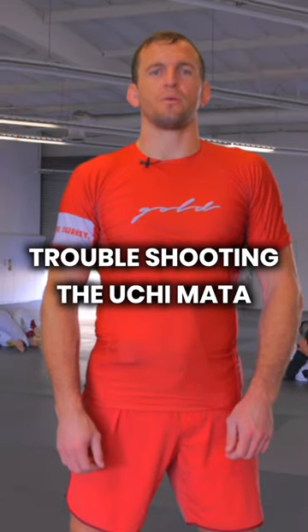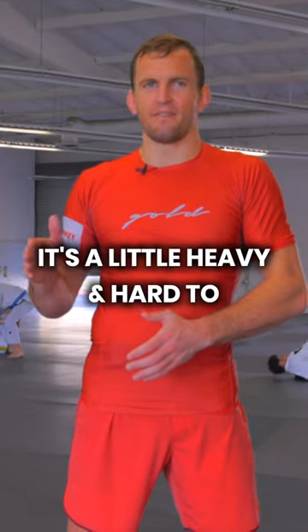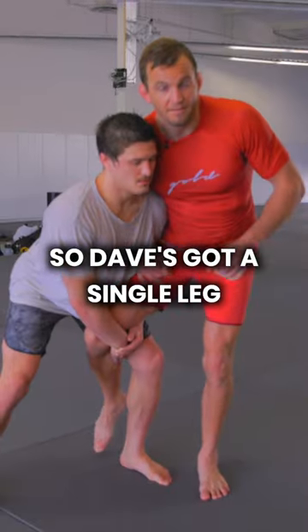What's up guys? Today we're going to go over troubleshooting the Uchi Mata in the scenario when your opponent has too much junk in their trunk — it's a little heavy and hard to knock him over. So Dave's got a single leg.